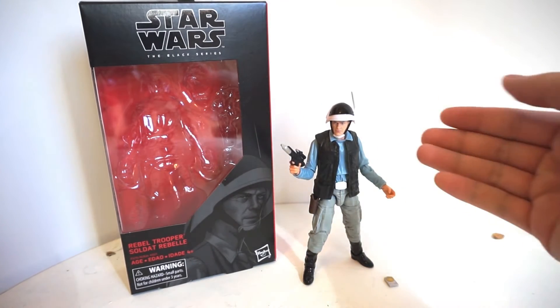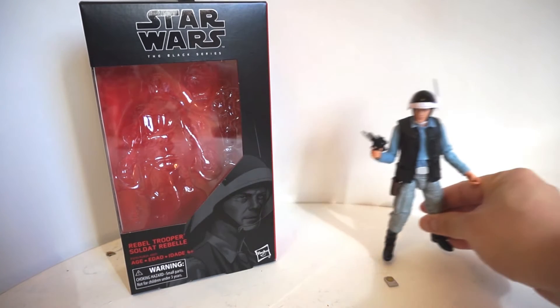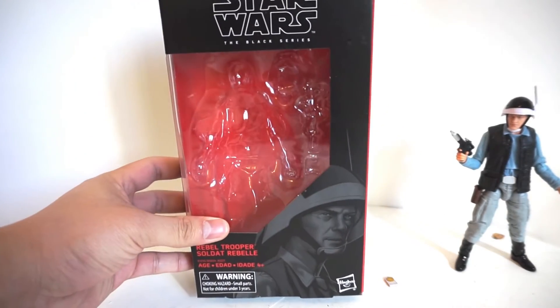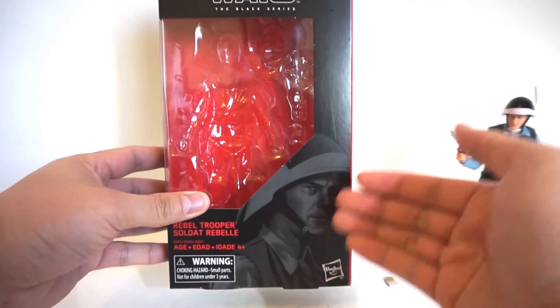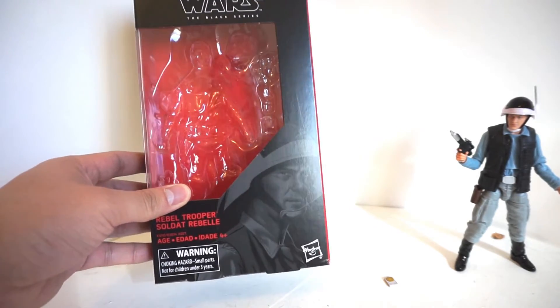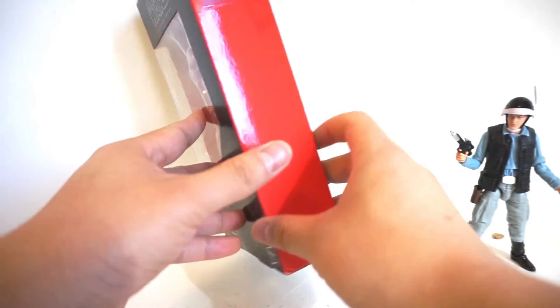This Rebel Trooper is actually based off of the Rogue One version, which I thought was super awesome. Before we take a look at the figure itself, let's take a look at the box. Standard Black Series box here. Generic artwork of a Rebel Trooper — looks like an older gentleman actually, which is interesting.